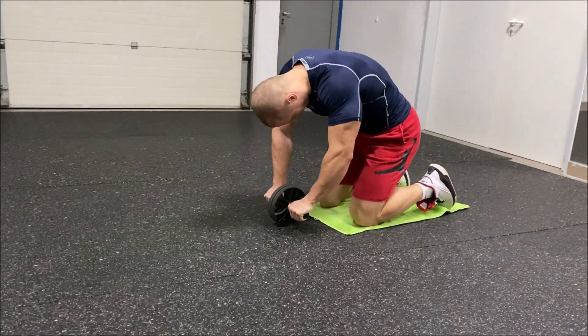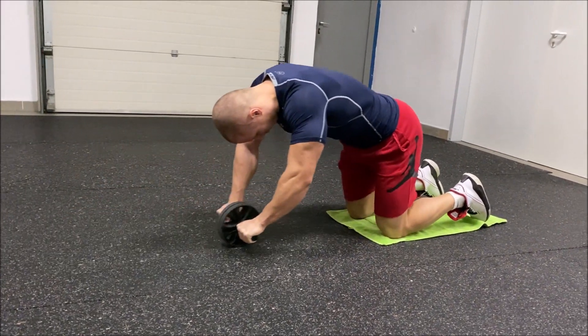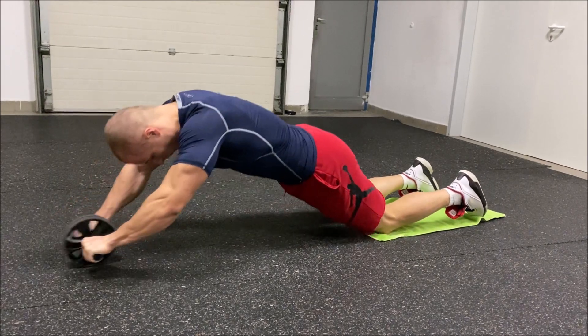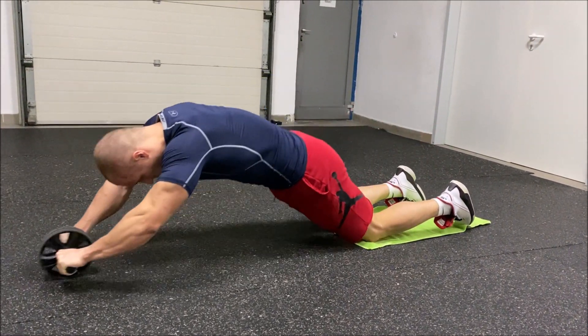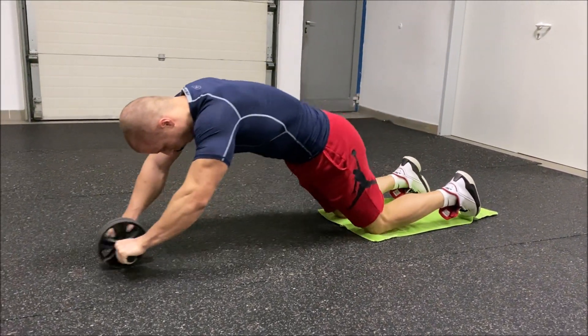Get down on the floor on your knees with an ab roller held in your hands. Place the ab roller on the floor in front of you. Maintaining a neutral body position and with a tight core, roll your body forward to full arm extension. Pull the ab roller back to the start position under control.